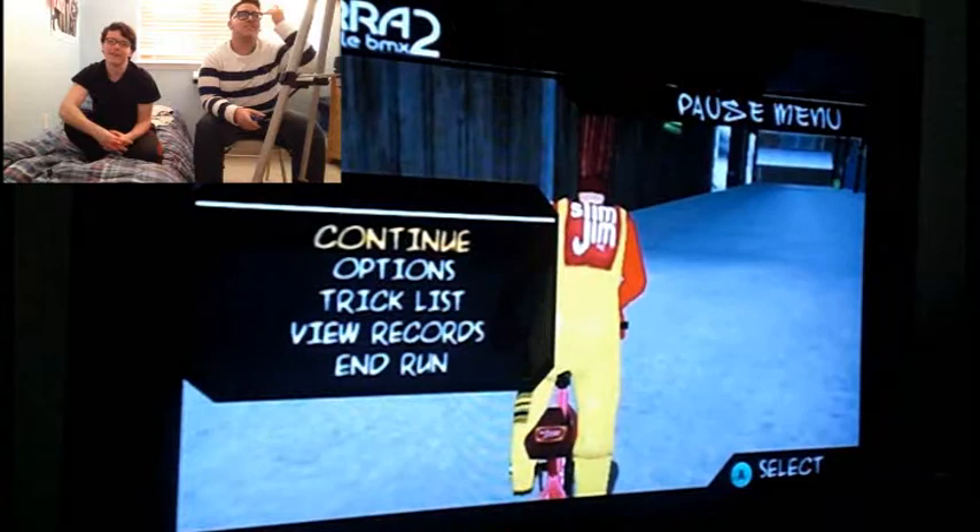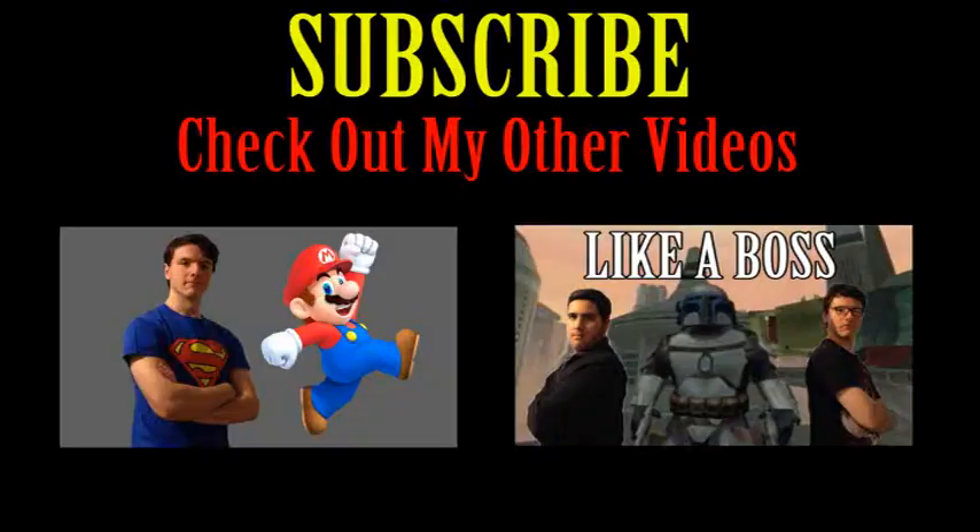We'll see you guys on the next video. Pretty boy, let's go. Subscribe! We'll see you next time.